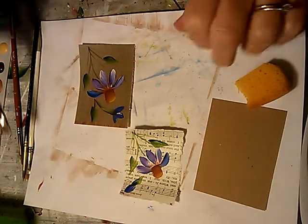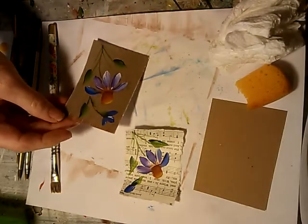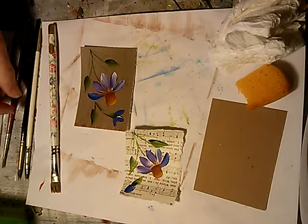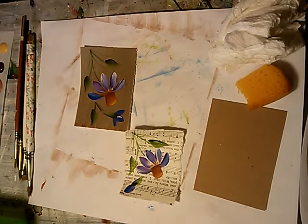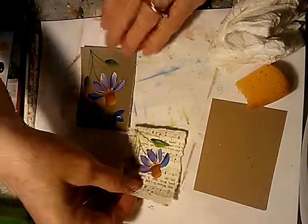That one got a little wide on me, so I had to take off some excess. That one's going to be just about done. If you wanted to go back and add any other little foliage or greenery now would be the time to do it. I'm not really going to fool with that on this one.